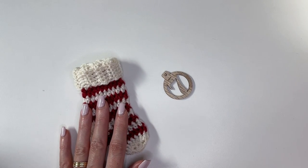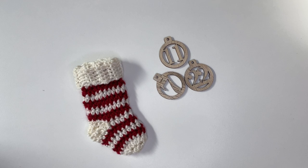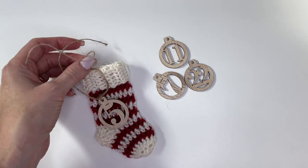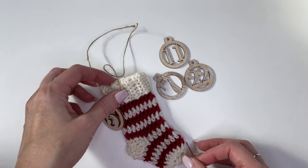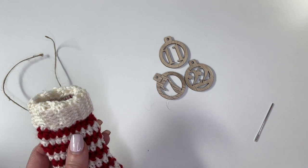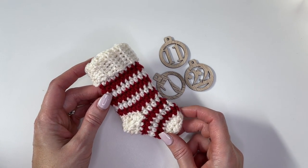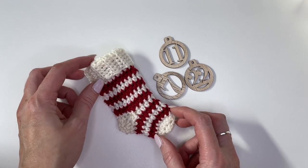If you're making the advent calendar, I have links for the numbers — wooden numbers 1 to 24 — and also the tree ladder, or you can DIY your own. The numbers come with twine. Knot the twine and weave it through onto the stocking, then use that to tie it to the tree ladder. Add in some treats — I purchased some chocolates — and these stockings are big enough to fit lots of little treats inside. Thanks so much for watching. If you enjoyed this tutorial, please give it a thumbs up, subscribe to my channel, and tap the bell to stay updated on all my new videos. Have an awesome day!